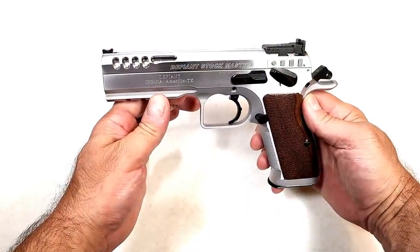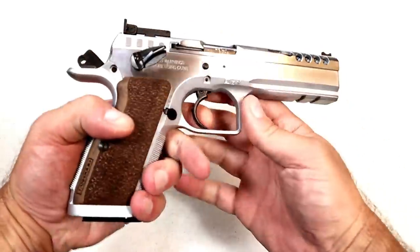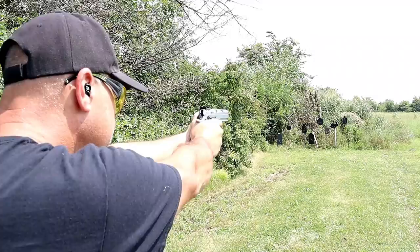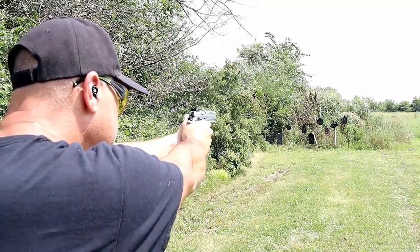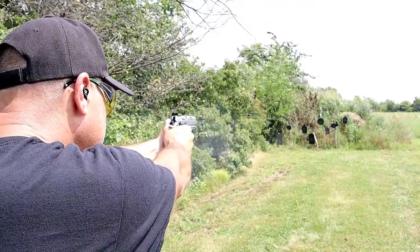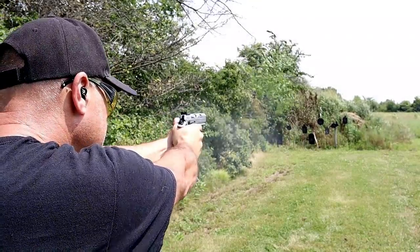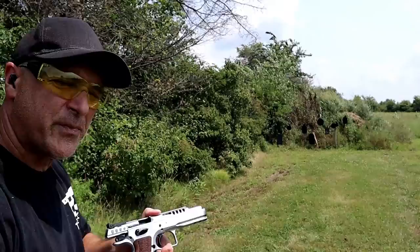Here we have the Tanfolio Defiant Stock Master. I love this handgun. Right out of the case it was so accurate — way better than I could ever imagine. I put that front sight on the target, pulled the trigger, and was ringing steel all day long. It has been a lot of fun since I've owned it. Imported by the Italian Firearms Group, this is not a Witness — this is part of the Defiant series.